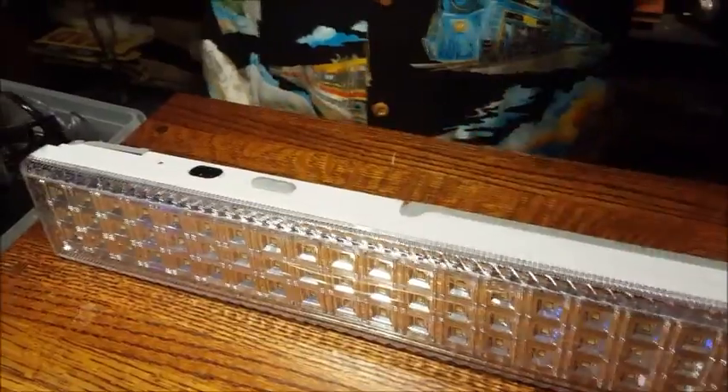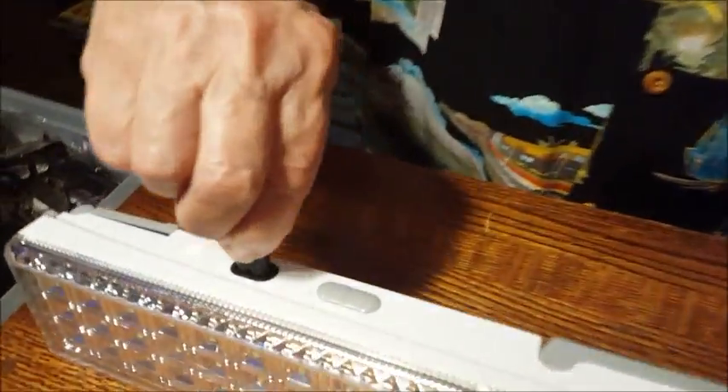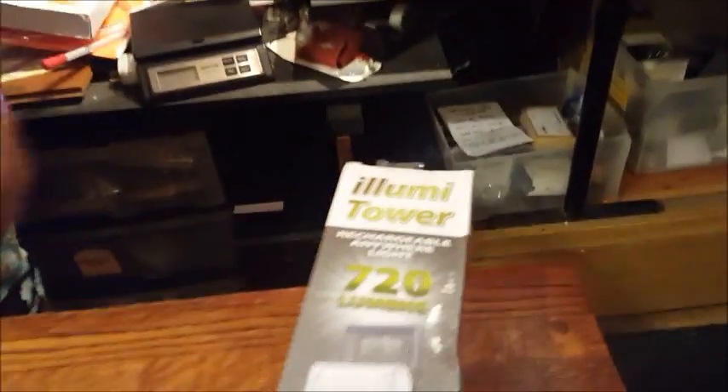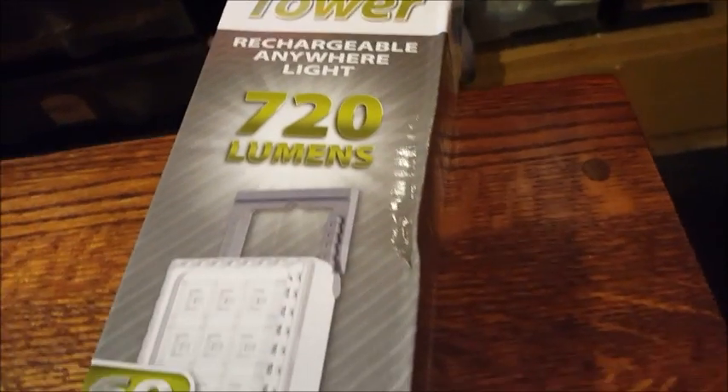But wait, there's more. We plug it into AC power. You don't have to worry about endless batteries — it has a built-in 2400 milliamp rechargeable battery. It comes with the AC cord; you plug it in to charge it. It takes eight to ten hours to charge fully, and it'll last three hours on high beam and six hours on low beam.